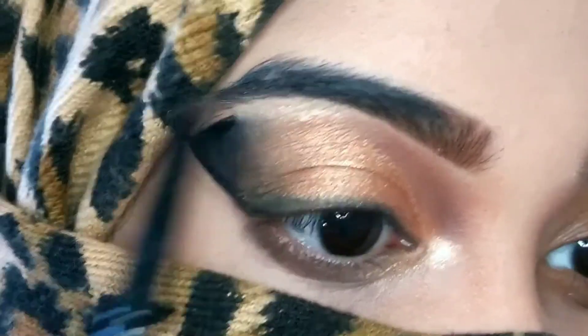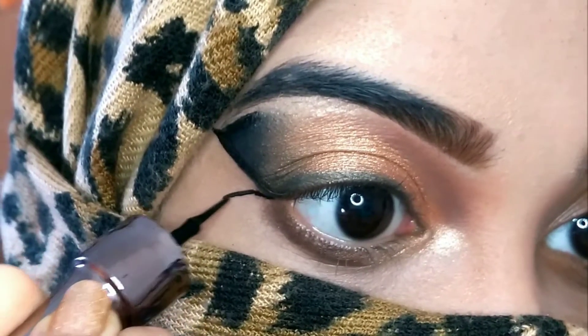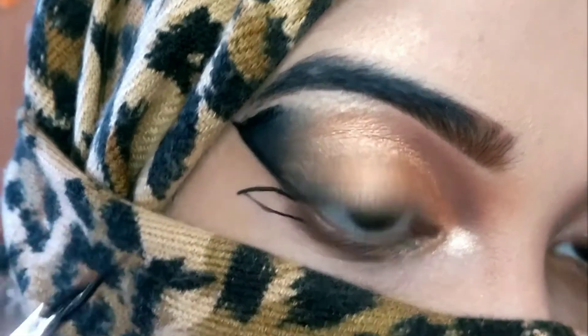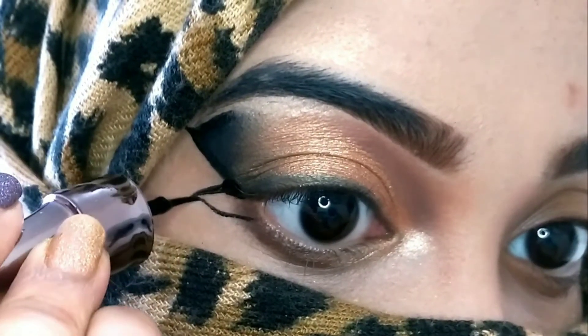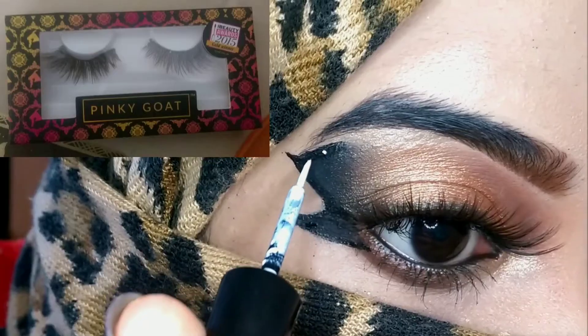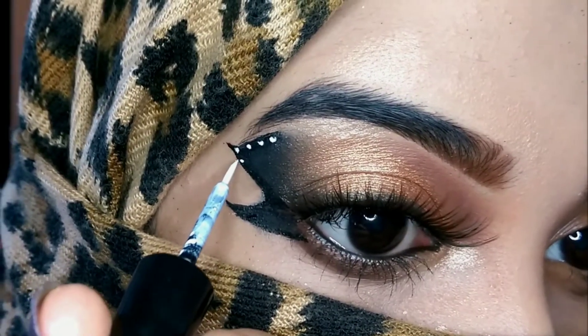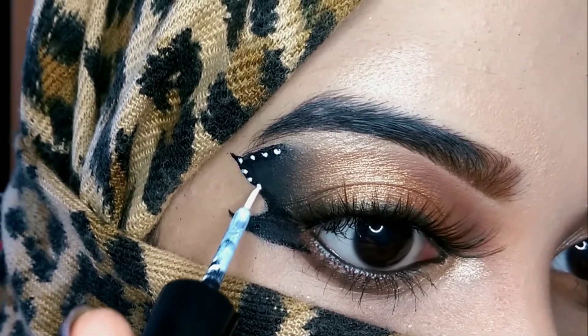I'm also highlighting my brow bone with the same highlighter. Then I'm using that same NY Bae liner to draw another small wing connecting with my lower lash line and filling in that wing as well. Off camera I applied my fake lashes — I used the Pinky Goat lashes in the style Dunya — and also applied kajal on my lower waterline.